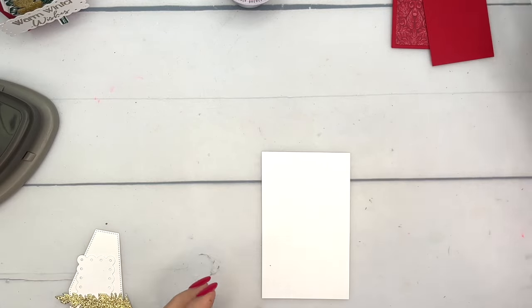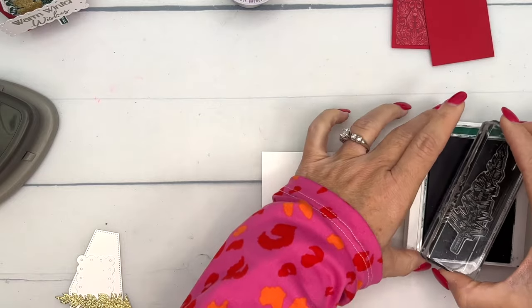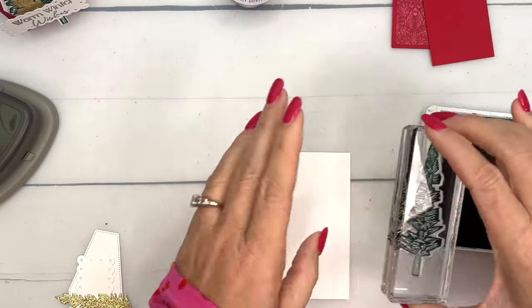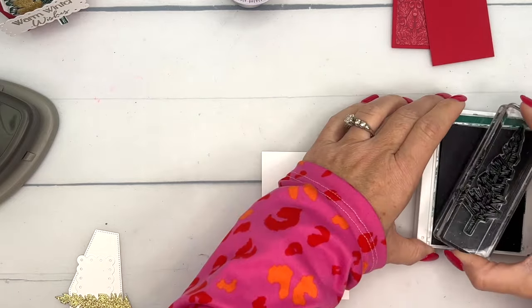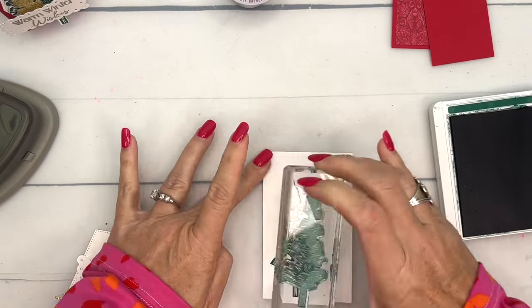I have a Basic White piece of cardstock and I'm going to stamp the tree. I love this tree — it's a great image, just a bold tree. I like the way it's drawn.